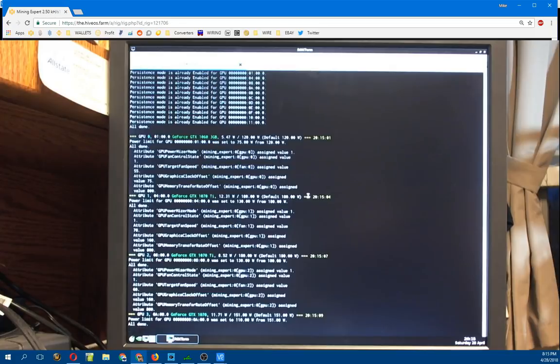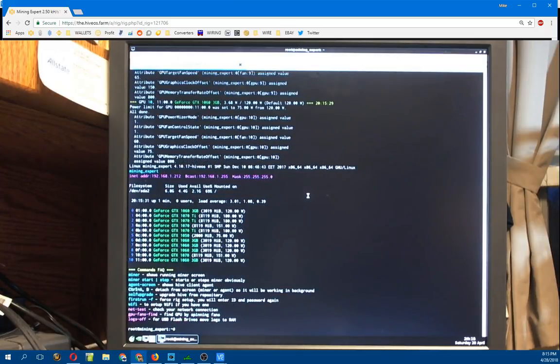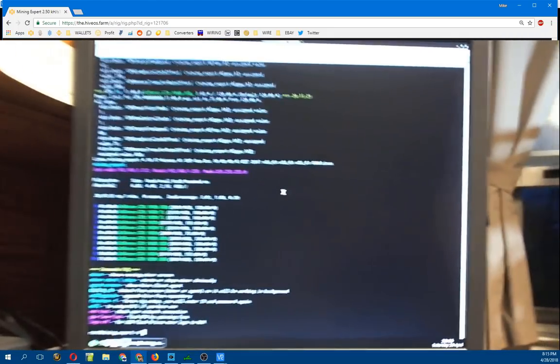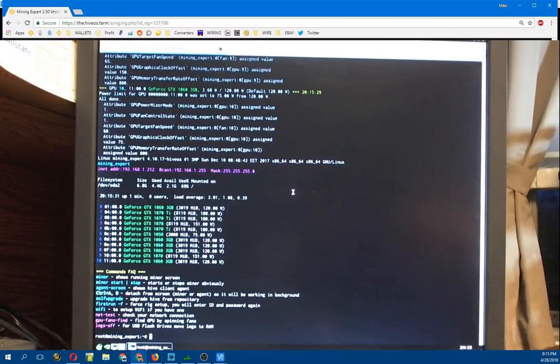It's going to automatically load up the miners. Right now I have the GTX 1060s running Ethereum - they're hitting about 22 megahash a second. The other cards - the 1050, the 1070s, and 1070 Tis - are running Equihash, which is just ZCash right now. You can see it going through the 10 GPUs - there's the list of everything on there: the 1060, 1070 Ti, 1070, and so on.